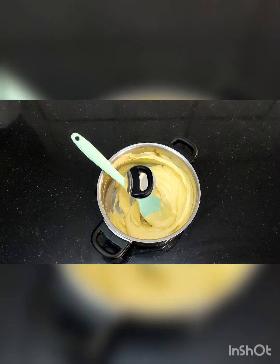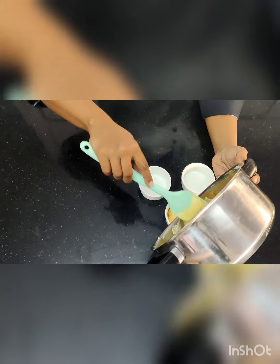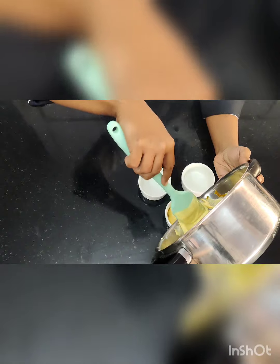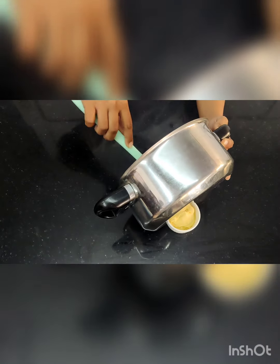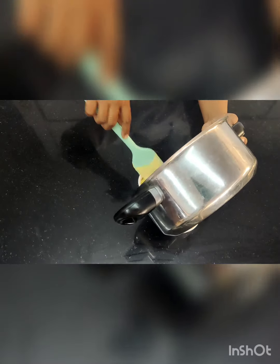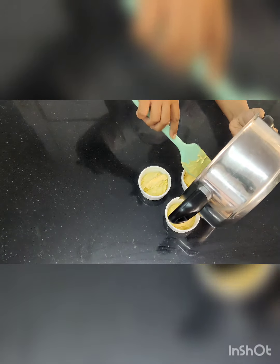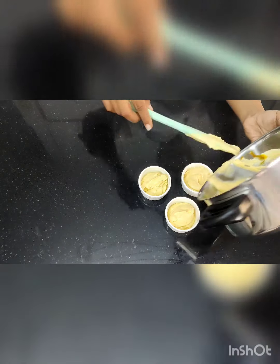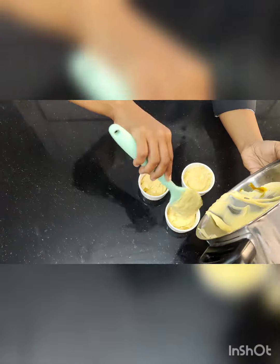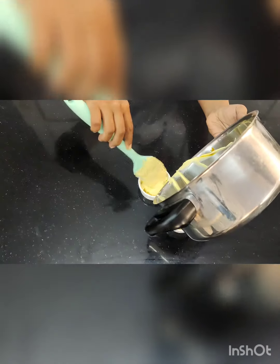Once mixed properly, pour it into the moulds for setting. Here I am setting it in ramekin moulds. You can also use plastic mousse cups or paper mousse cups — different types and shapes of ramekin moulds work too; it depends on you. This mousse is difficult to demould, so make sure you put it into the moulds in which you are going to eat it directly. Divide the mixture properly.